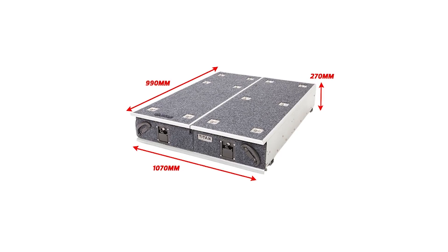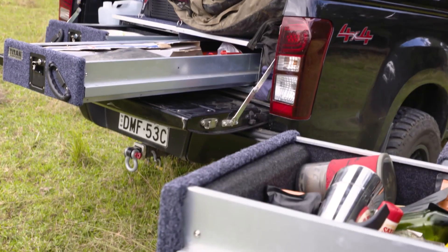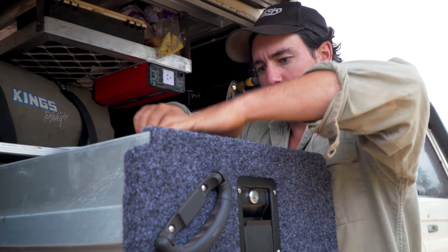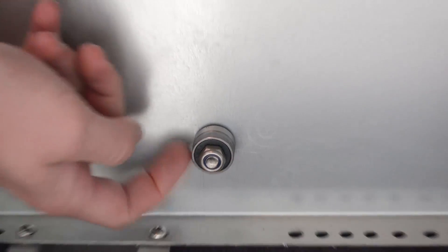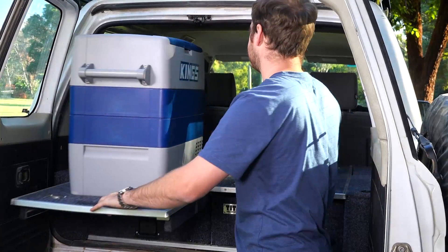You can get Titan Rear Draws in three different sizes, with wing kits to suit heaps of different models. Our ute drawers are almost universal — they have galvanised steel frames, locks on both sides, and a built-in fridge slide.